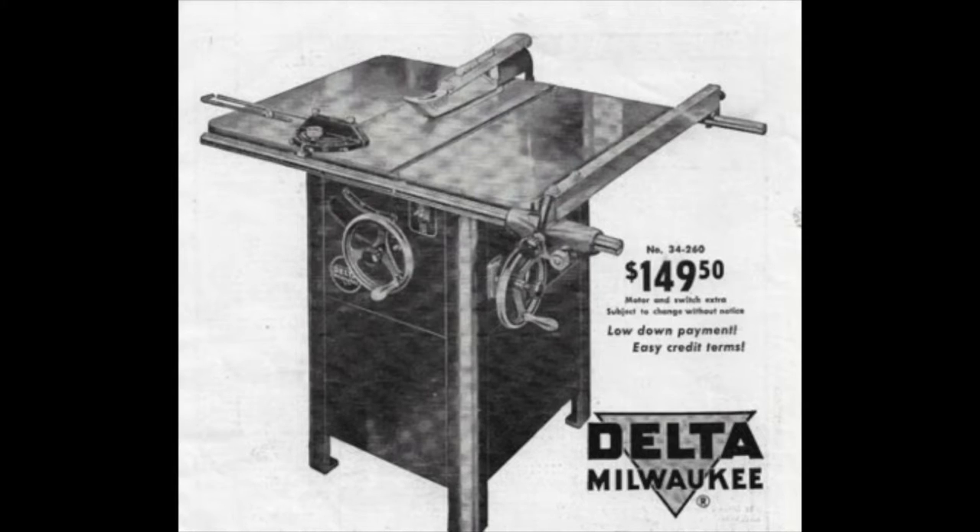It wasn't like today with our Biesemeyer-style T-square fences, where you can just easily pull it off — which takes seconds — and then put it back on.